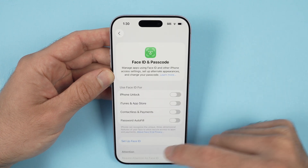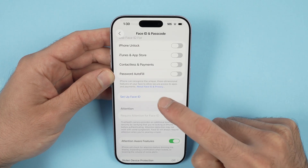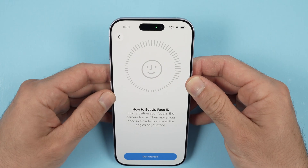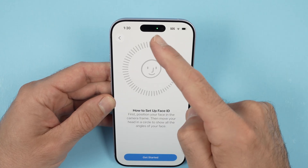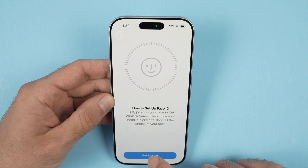Once you're in here, go down and select Setup Face ID. Now make sure that you're going to look directly at the front camera of your iPhone and press Get Started.